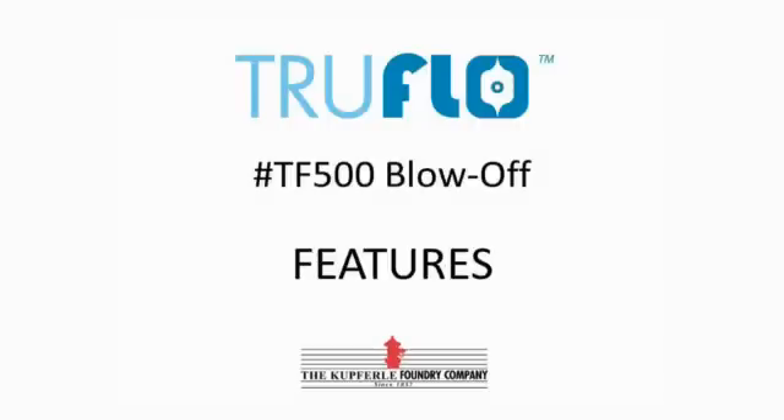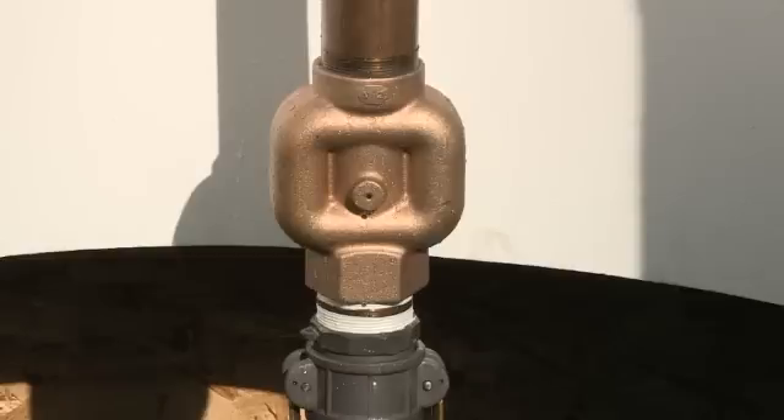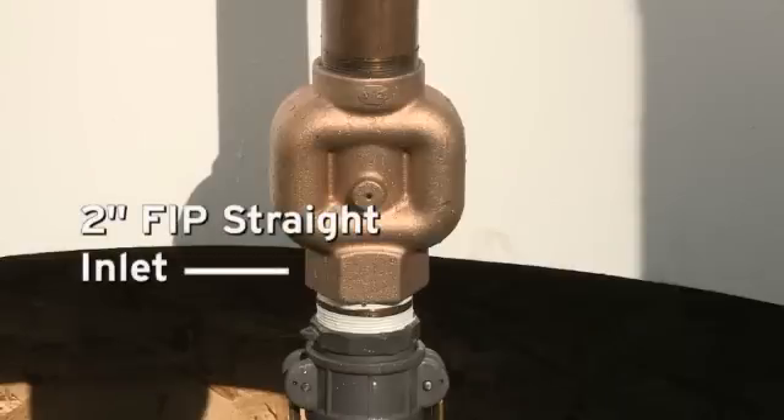This is the TruFlow TF500, a 2-inch blow-off that fits inside a 5.25-inch valve box below grade. Its unique valve channels water around the plunger. It features a 2-inch FIP straight inlet, with a side inlet also available.